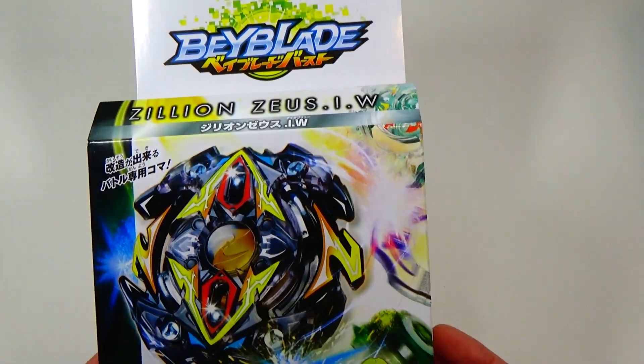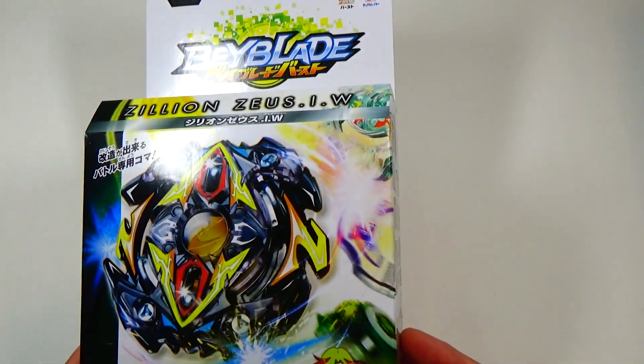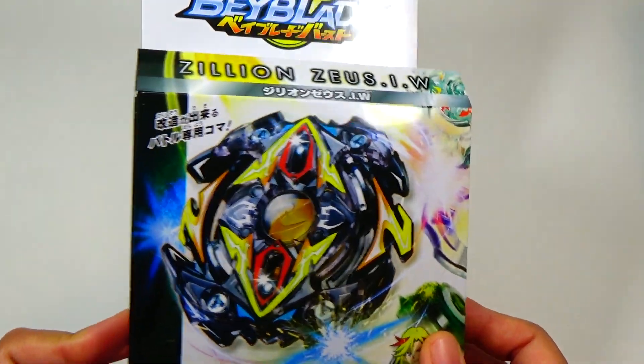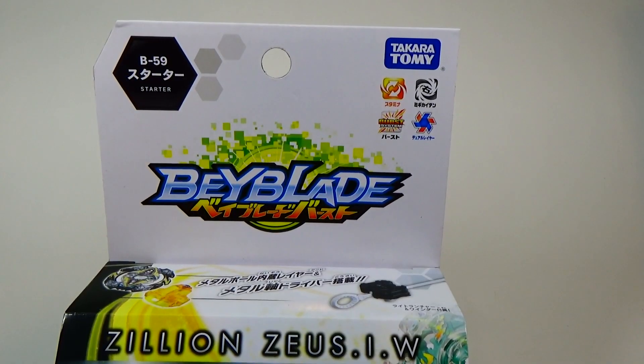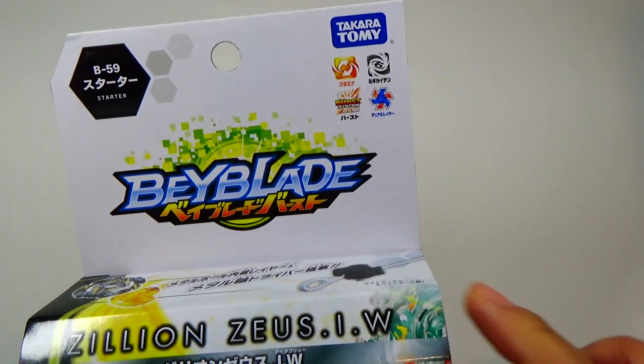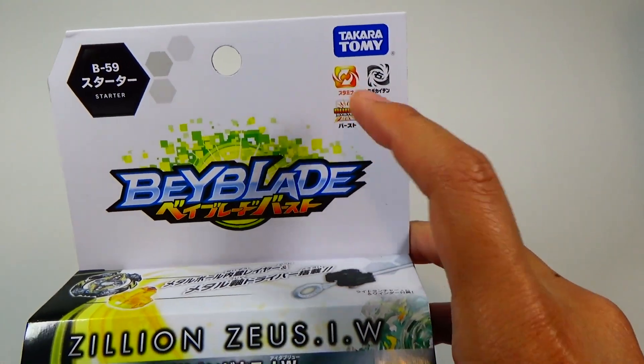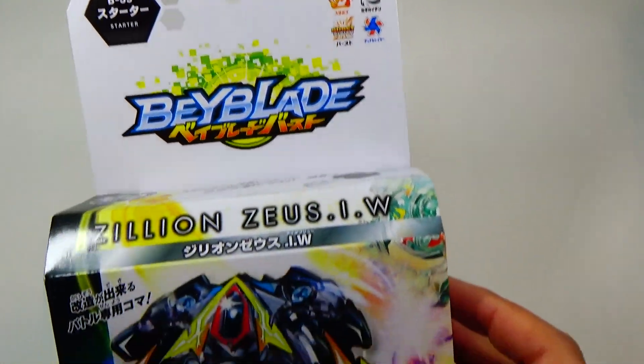I think I've been anticipating this Beyblade much more than Xeno Excalibur, and this has some pretty new features that I'll go over during the unboxing. Here's the front of the packaging — it's B-59, a nice big Beyblade logo, by Takara Tomy. It is a stamina type, right spin, part of the Burst and Dual Layer system.